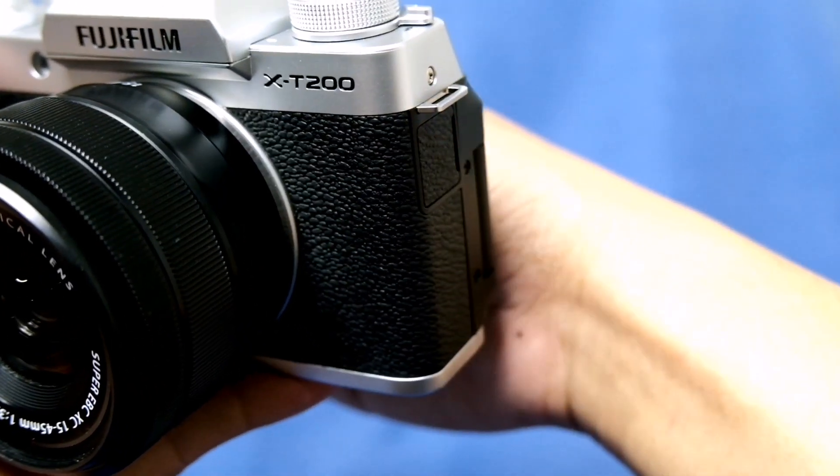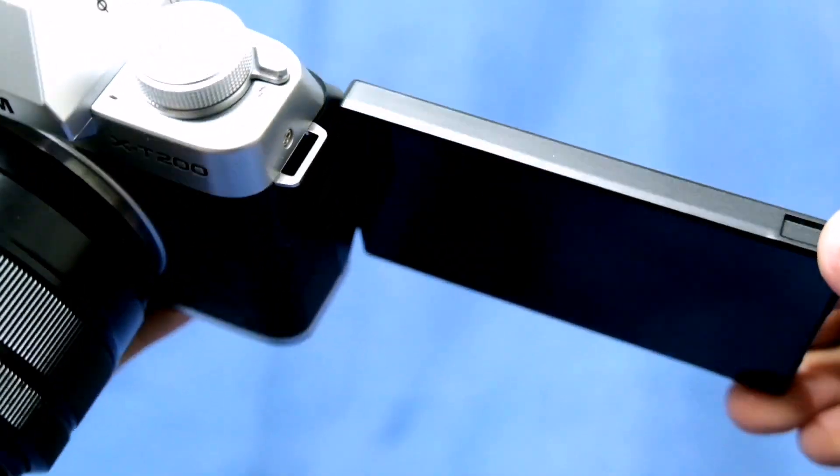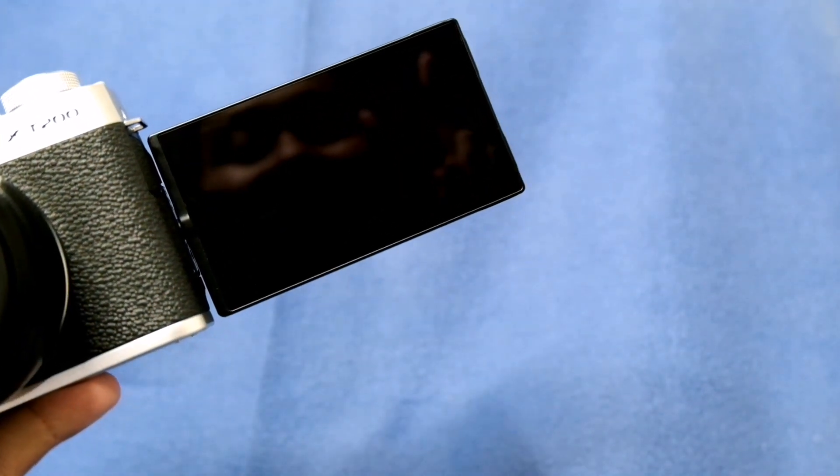I love the vari-angle LCD screen of this camera — you can flip it in so many different ways. If you love taking selfies or want to do videos or vlogs, this camera is perfect for you.